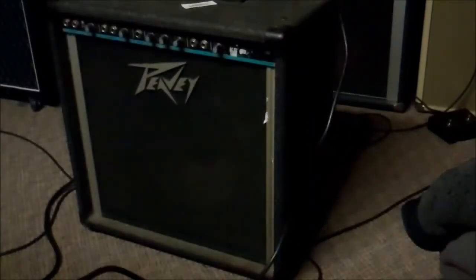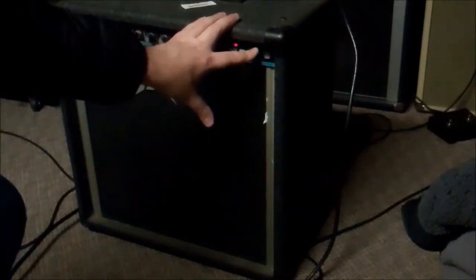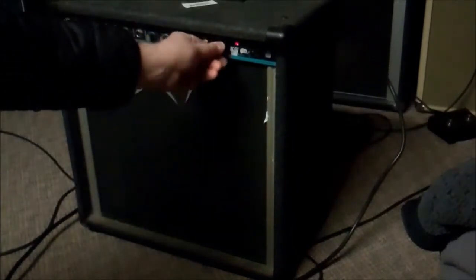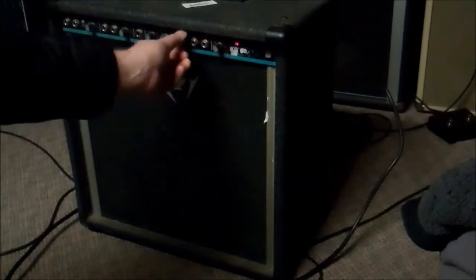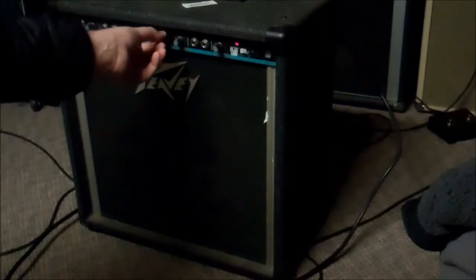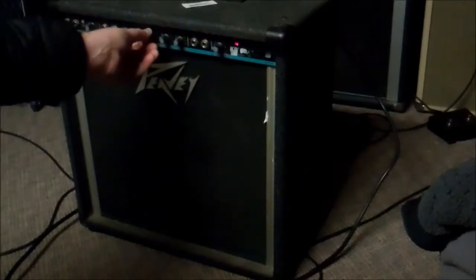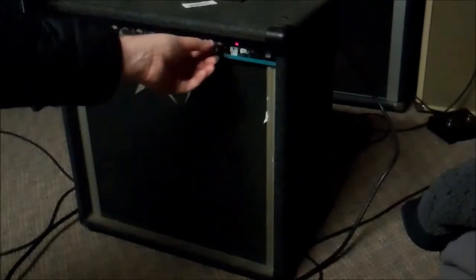We're not going to use that ground defeater because we don't want to get shocked. So let's plug this in and see if it explodes or if anything bad happens to us. We plugged it in and it didn't explode yet, but we haven't turned it on — so let's turn it on. And it goes bang. That sounded like it had a reverb in it. There is a spring reverb in there. It's hissing and crackling at me, making sizzly noises.